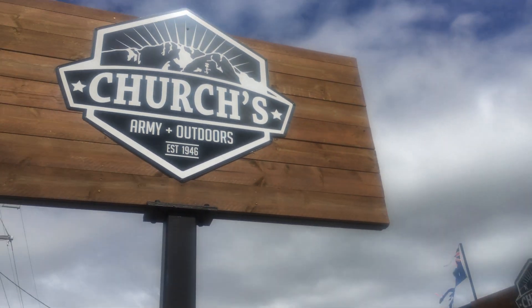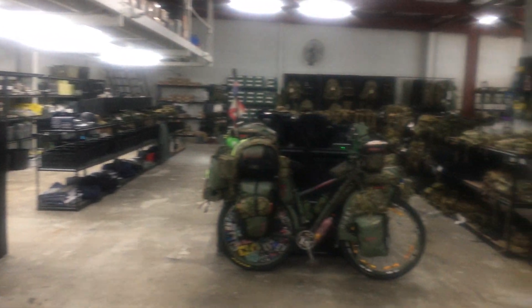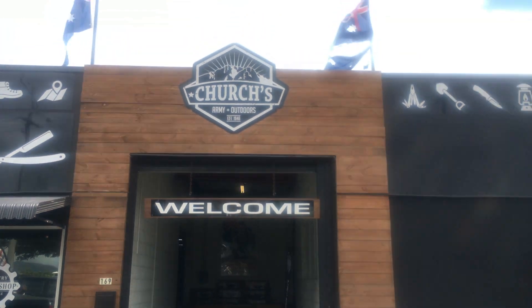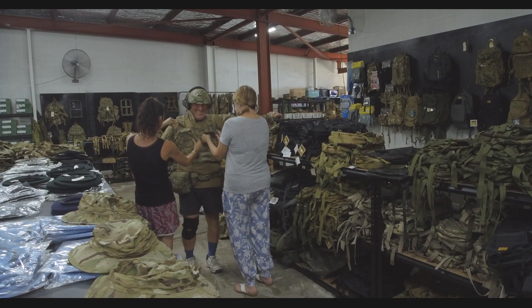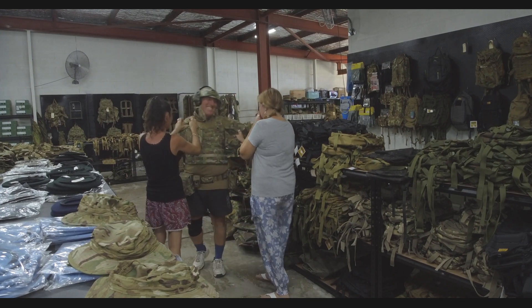But this type of Churches. This is a fantastic place and it's been Australia's best known military store since 1946. It's in Townsville, the Garrison City, and there you will find everything you need. Welcome to Churches. It's run by Nicole and the staff are very friendly at helping you with all your needs, and of course for helping me dress up like a soldier.